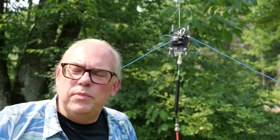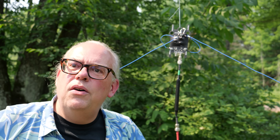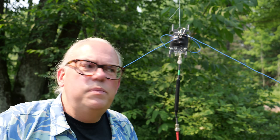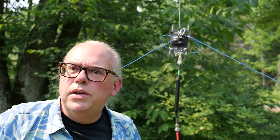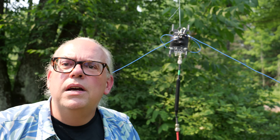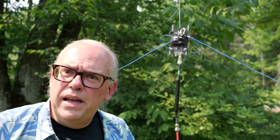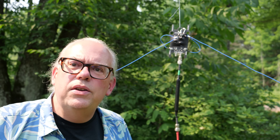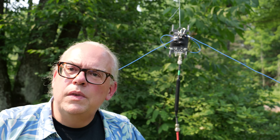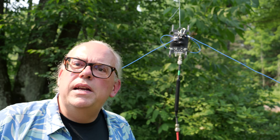One of the downsides of dipoles is they're primarily mono-band antennas, so you've got to pull it down, change the links, and put it back up again if you want a different band. There's extra time and energy required because now you've got to think about center supports and end supports — though you can stake the ends on the ground if you don't have trees and use a push-up pole for the center. That's one of the reasons people gravitate towards the convenience of an NFED antenna — you only need one support up high, and the rest can be tied off at or near the ground.